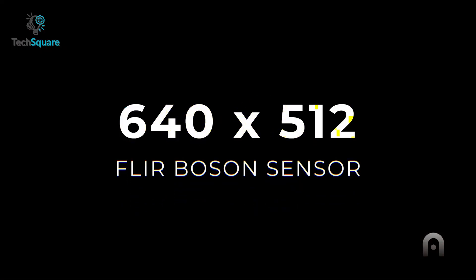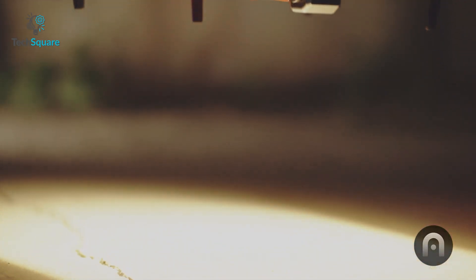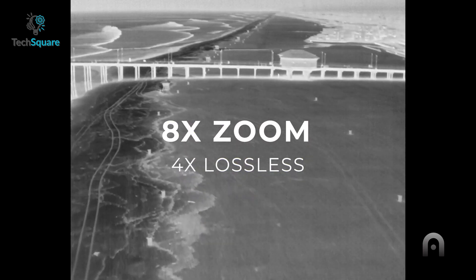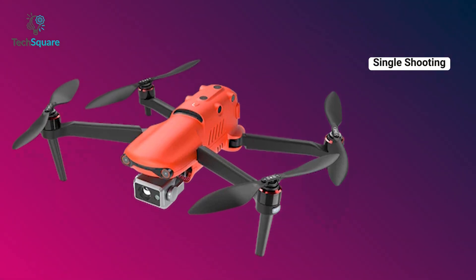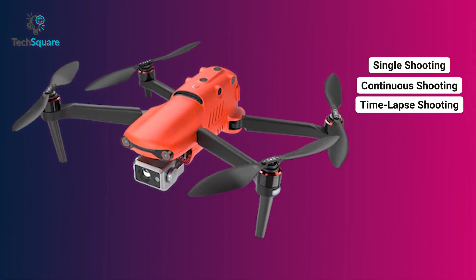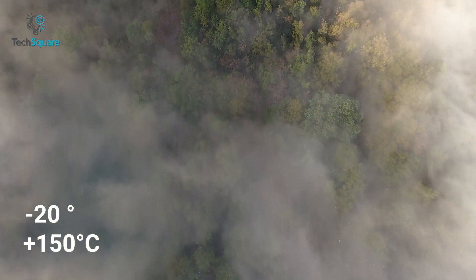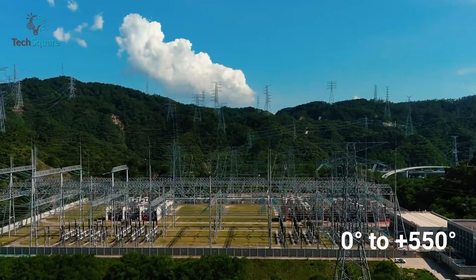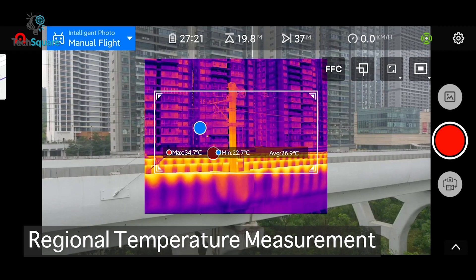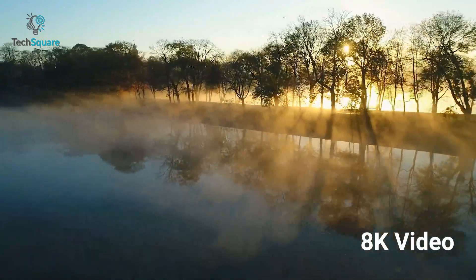The Autel EVO 2 Dual 640T has a 640×512 radiometric thermal sensor with a 13mm lens that can identify subjects from up to 100 meters using 8x zoom. It offers three photo shooting modes: single, continuous, and time-lapse. The high gain mode covers minus 20°C to plus 150°C, and low gain mode supports 0°C to plus 550°C. It also features a 48-megapixel camera capable of capturing 8K video with 4x zoom without quality degradation.